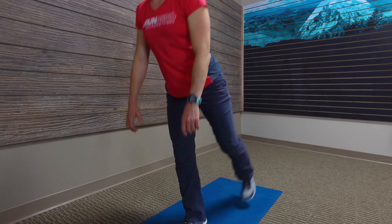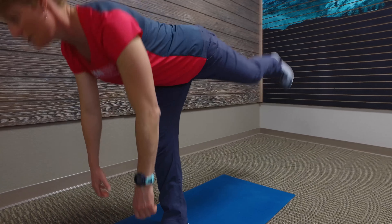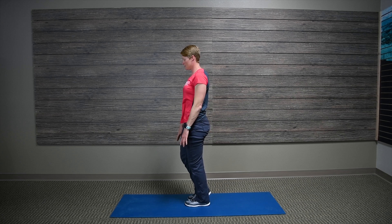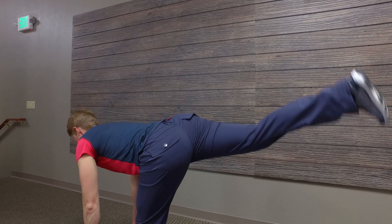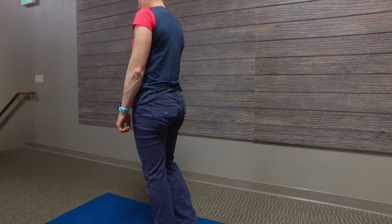Keep the heels firmly planted on the ground. To increase difficulty, try this as a single-leg variation. Try to keep the hips neutral and not rock side-to-side as you drive through the glutes.